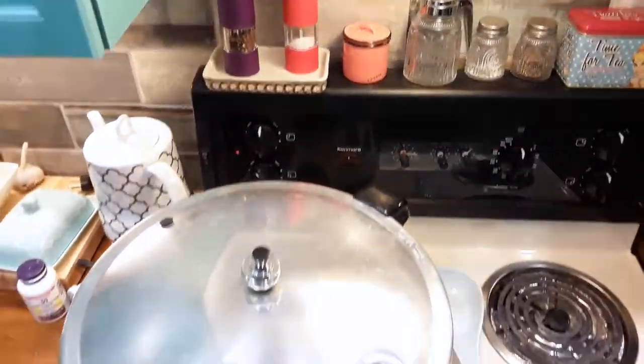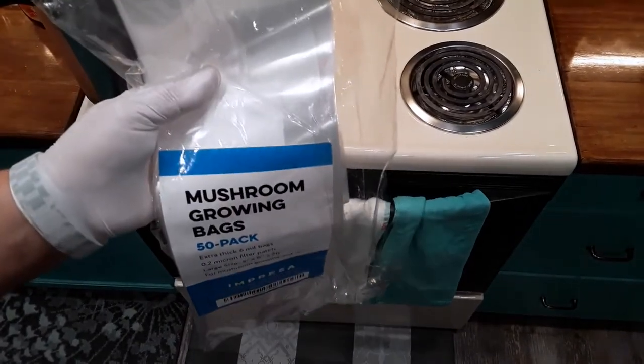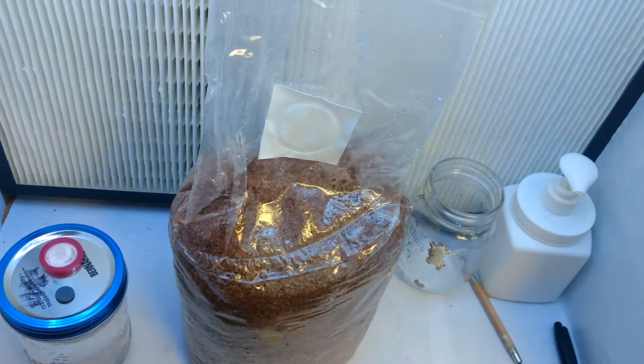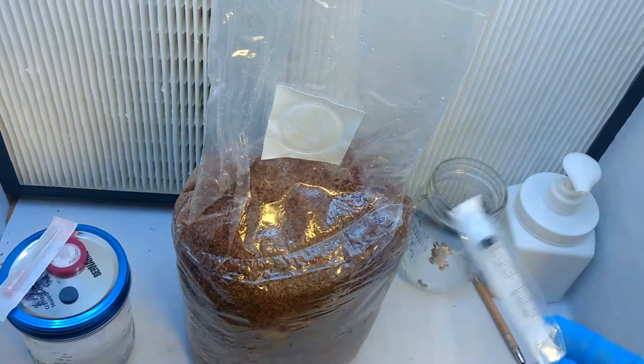Sawdust is very dense — it needs to cook that long. These are the bags I use; I get them from Amazon, they are $48 Canadian for 50 bags. I will have a link below. Let the pressure cooker cool down overnight and then place the bags in front of the flow hood.